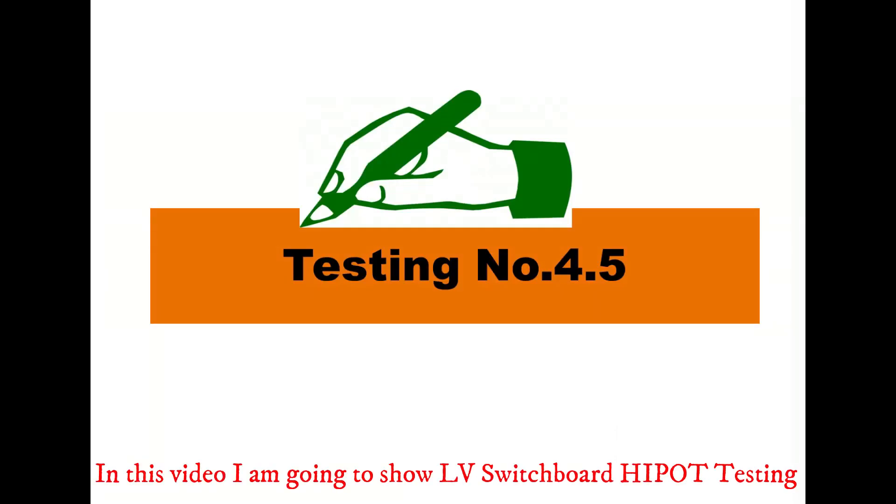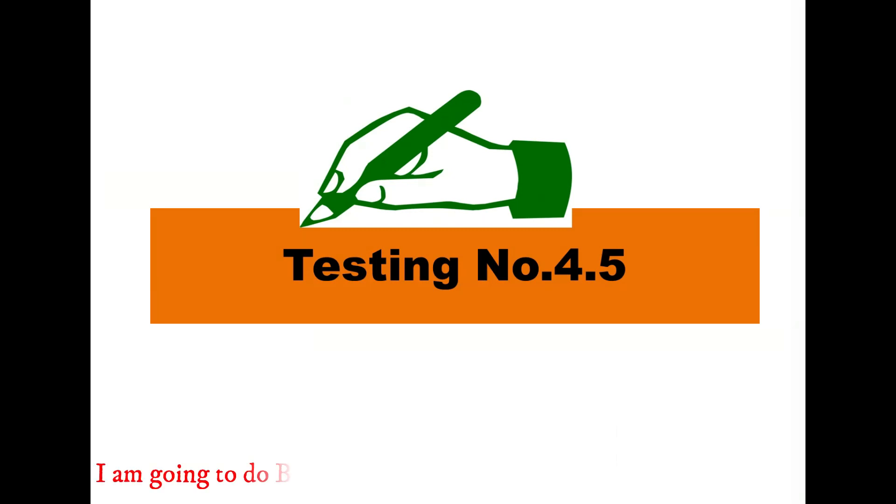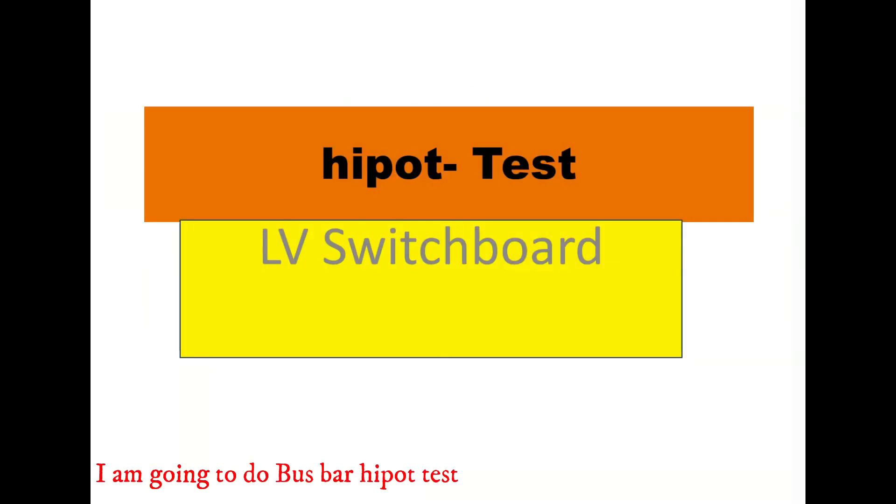In this video, I am going to show LV switchboard hypot testing. I am going to do bus bar hypot test.